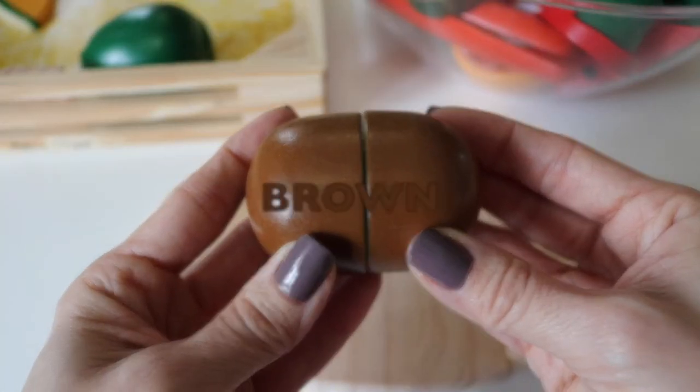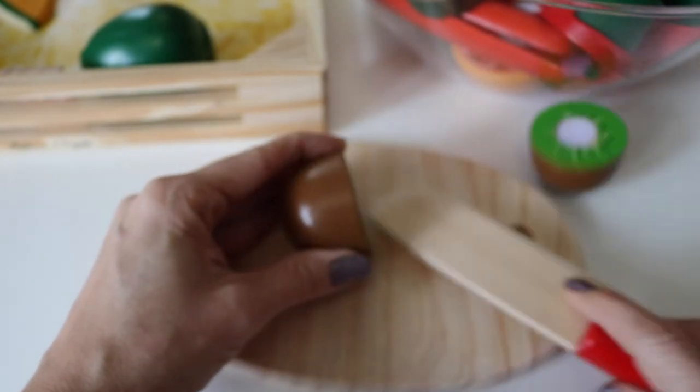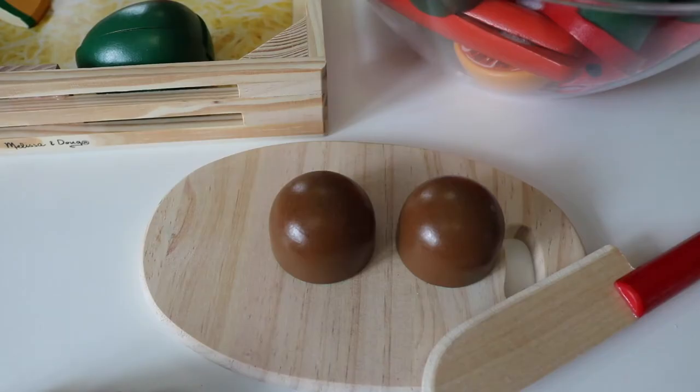Brown kiwi. Cut it in half. Two equal parts.